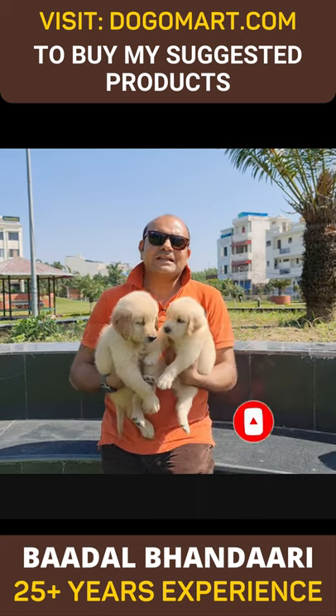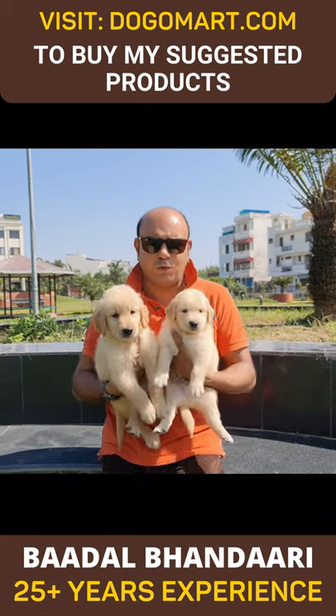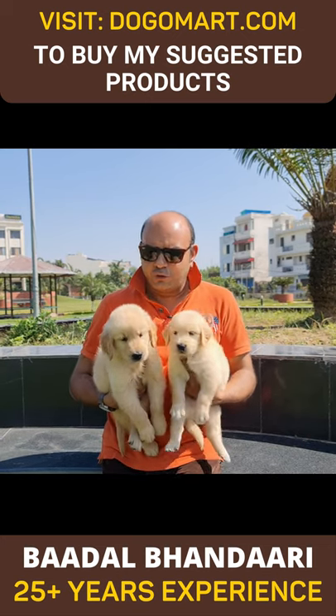Dear friends, I have been breeding for 25 years and today I have two very beloved puppies — both are golden retrievers.